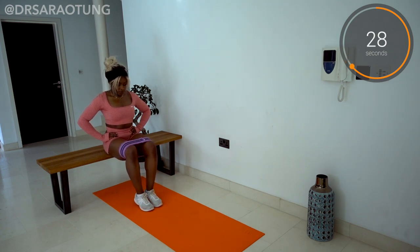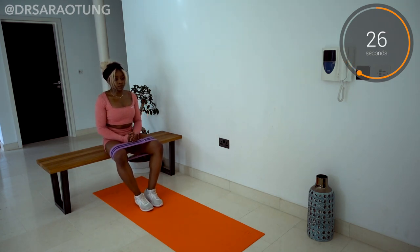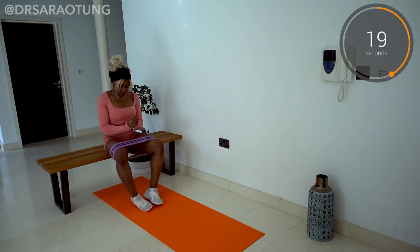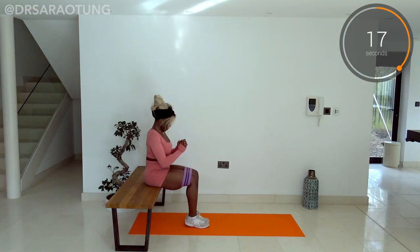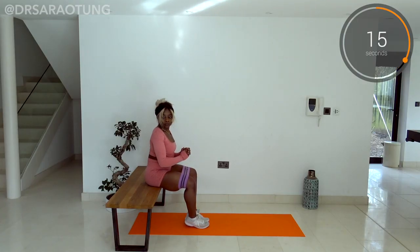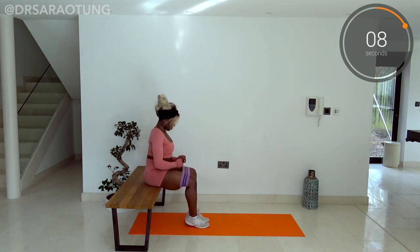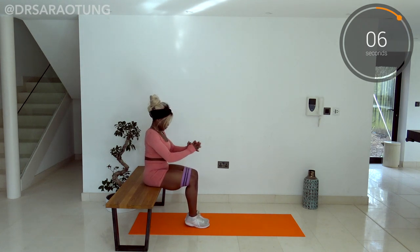You don't want your legs to just thwang back together — we're controlling it. We're resisting the movement back together as well. So you're not just pushing out and then letting your knees knock back together. Control it. It's a tough movement, to be honest. I find it quite difficult because you've really got to be controlling that movement. But it's really effective and you will definitely feel it.